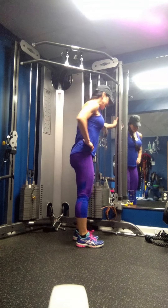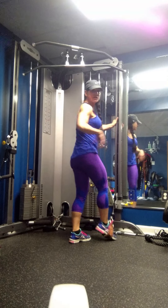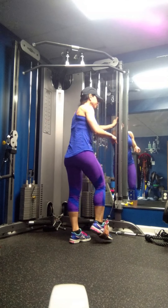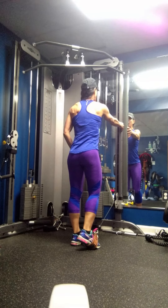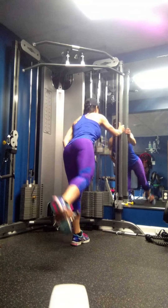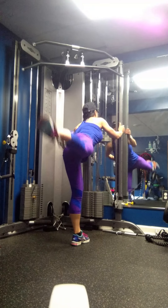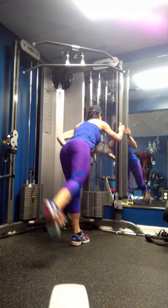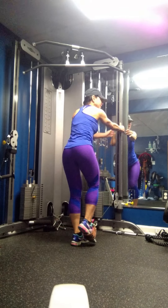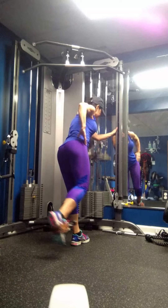A low cable kickback is when you take a strap on the low cable attachment, hips facing the bar. You want to slightly bend and kick up the back of your leg, concentrating on your glutes. Raising it as high as you can, squeezing that rear gluteus as much as you can.